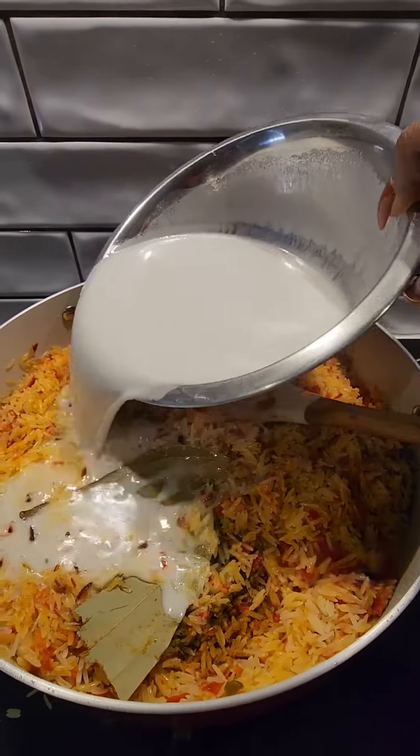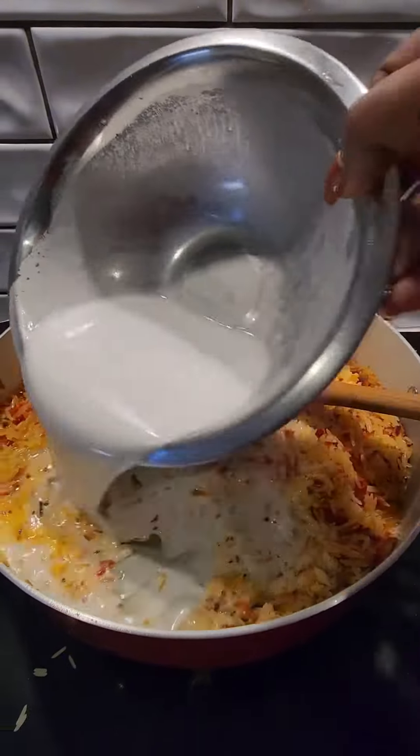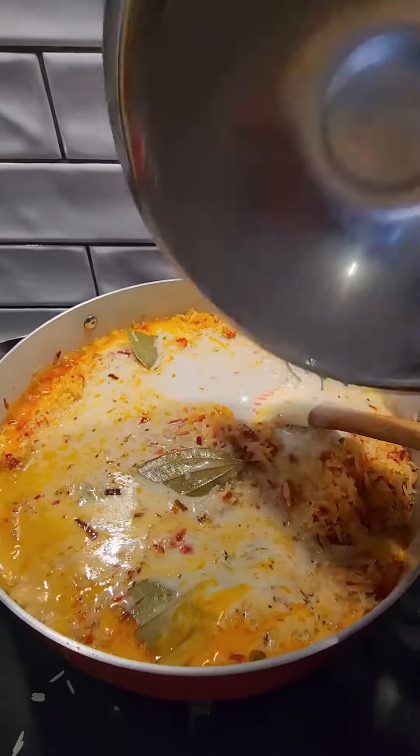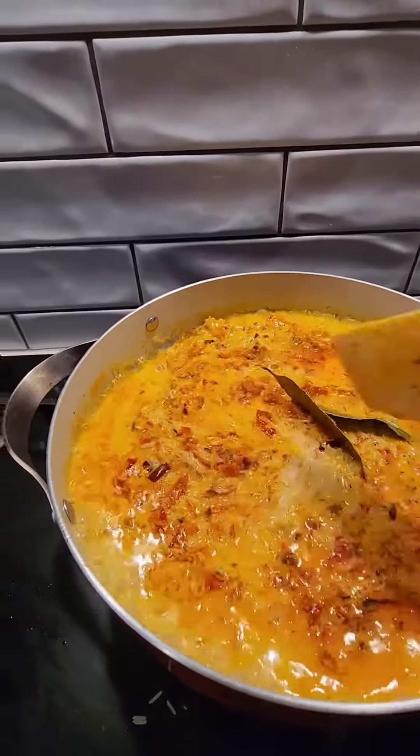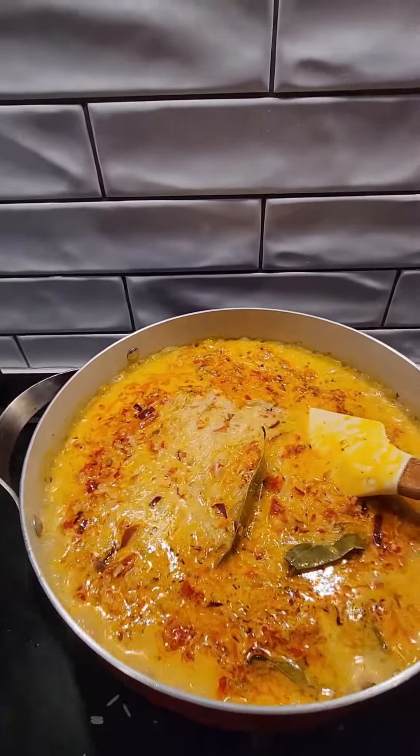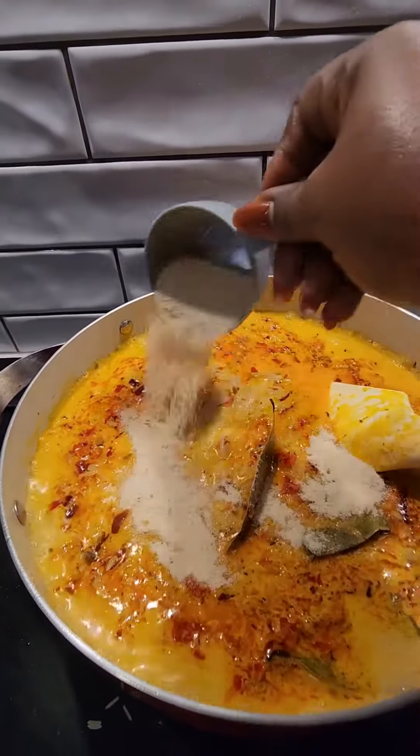Here I come in with my freshly prepared coconut milk. As you can see, I've already prepared my coconut milk and I added it to the rice and stirred everything together. Look at the face of that rice — oh my god!